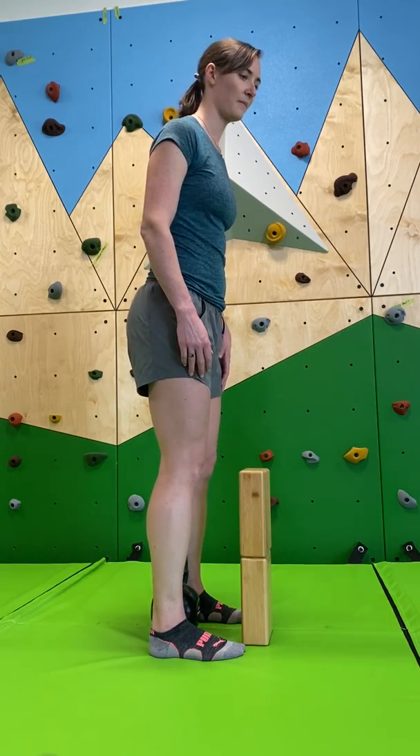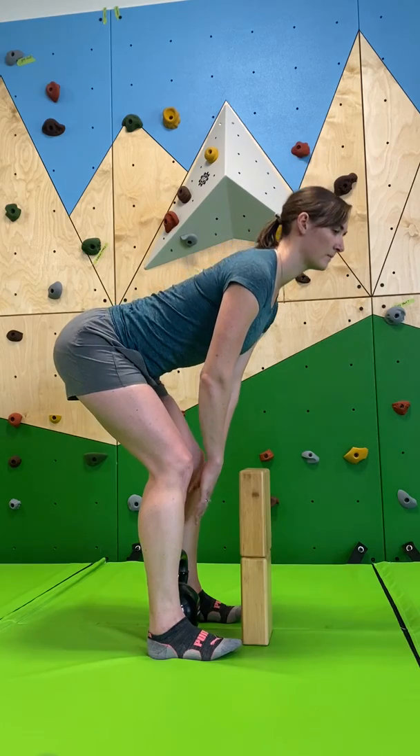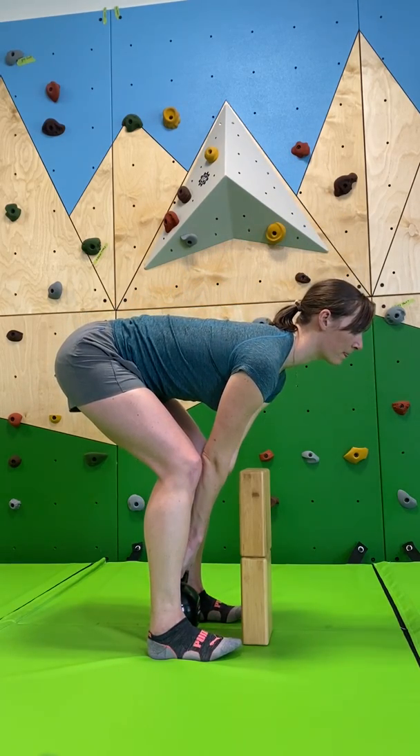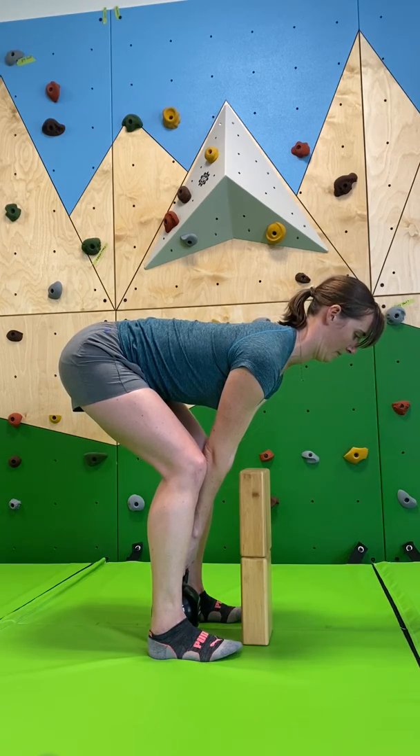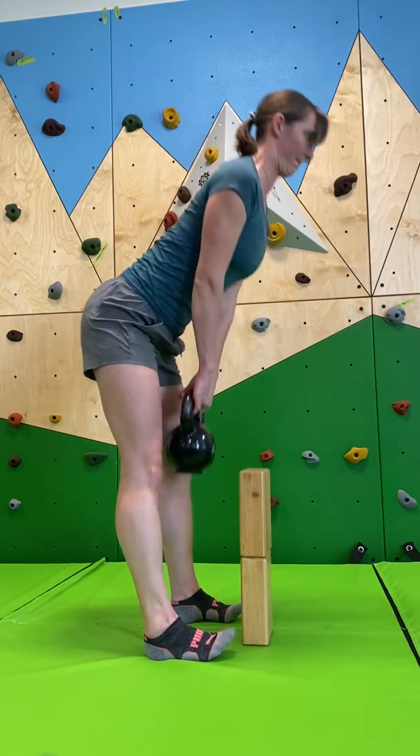You will hinge at the hip, press the butt back, grab your bell, lock your shoulder blades into place, tuck your chin in to protect your neck, drive through your heels, and stand.